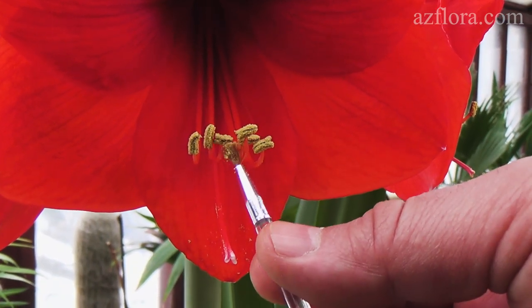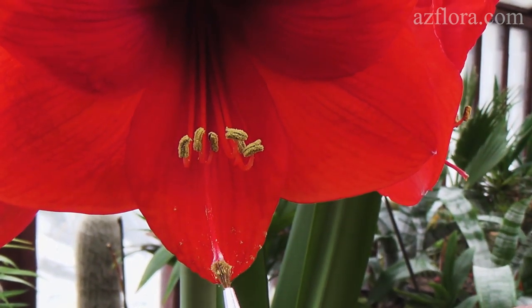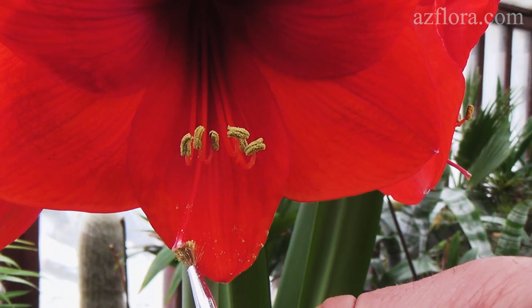With the help of a brush, we transfer pollen from a stamen to the stigma. The process is repeated several times with an interval of one day.